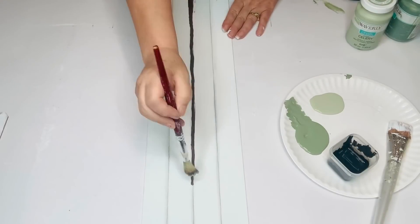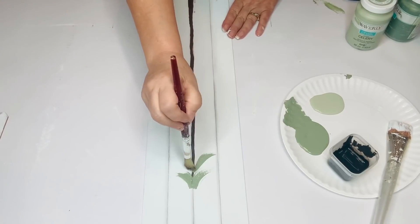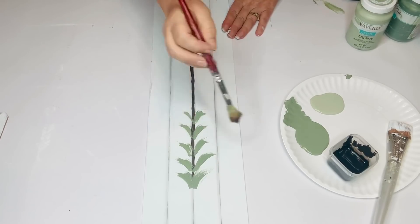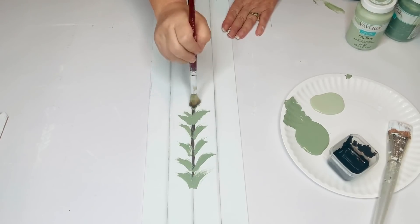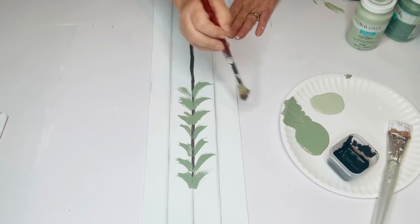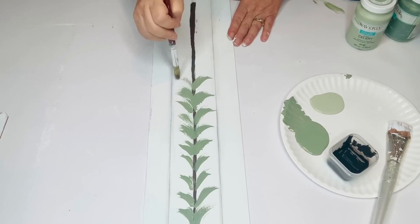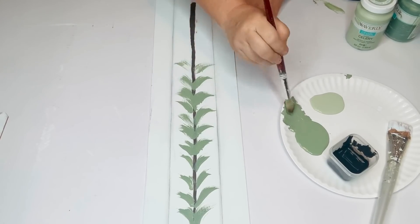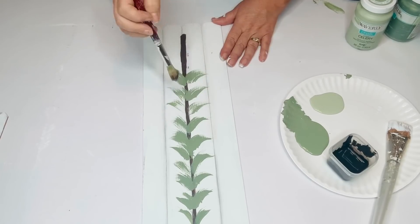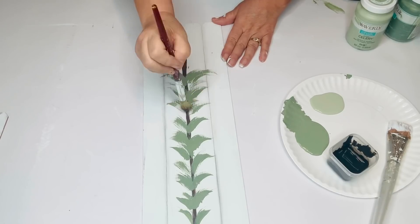I'm using my moss chalk paint and my celery. I'm just taking a rounded-end brush that's kind of messed up and not perfectly flat, and then just doing little whooshes — little swishes all the way down the tree — and I'll leave about three inches at the bottom so that that long trunk will show. Then I'm going to do the same thing with the celery, just going back and forth in between the ones that are in moss.